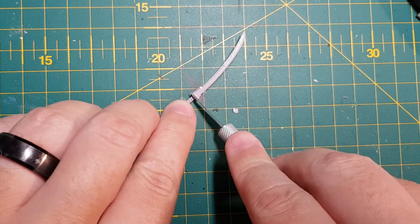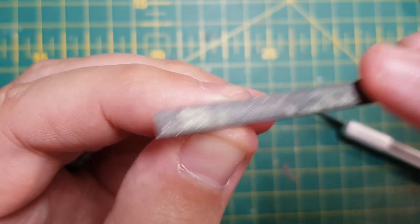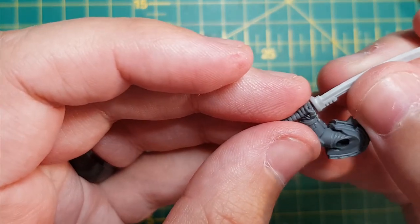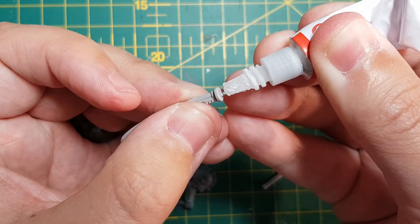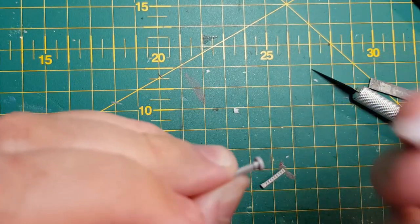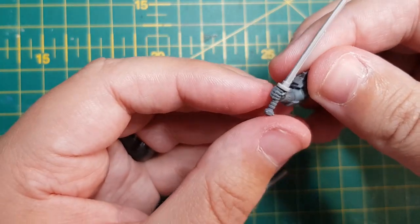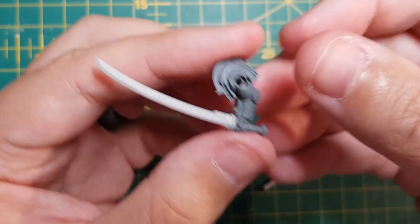Once cleaned and dried, cut the tsuka directly underneath the tsuba, or handguard. Keep the hilt separate as we'll need this later. With a file and a hobby knife, I remove any remaining resin, ensuring that the handguard is nice and flush. I then dry fit the piece against the hand I'd already done - this is the perfect time to make any more adjustments. When attaching the sword to the hand, be sure to use super glue rather than plastic glue, otherwise the resin will not stick properly. You might also want to consider pinning this piece for extra stability.